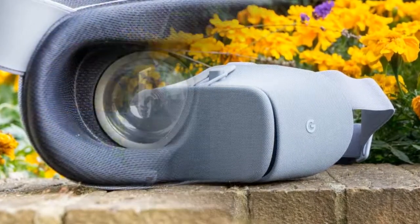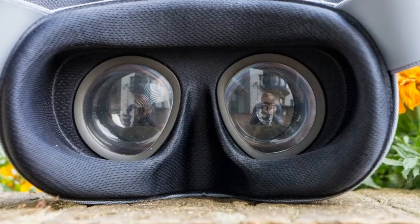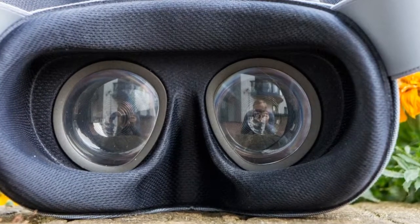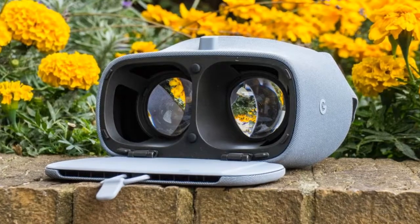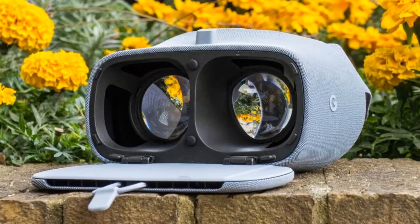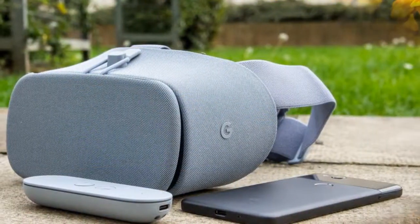Virtual reality has well and truly arrived this year, and the latest product to touch down is the Google Daydream View. It follows hot on the heels of the HTC Vive, Oculus Rift, and Sony PlayStation VR. Even Samsung has thrown its hat into the ring with the smartphone-based Gear VR — but can it keep up?